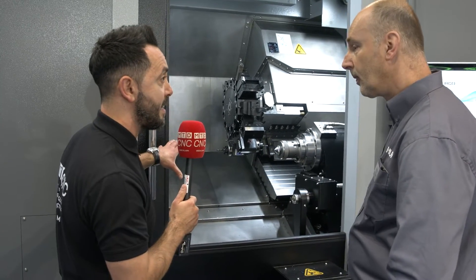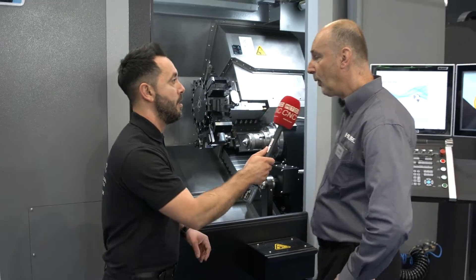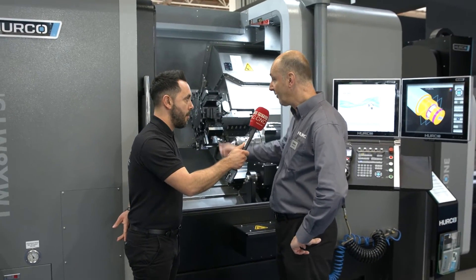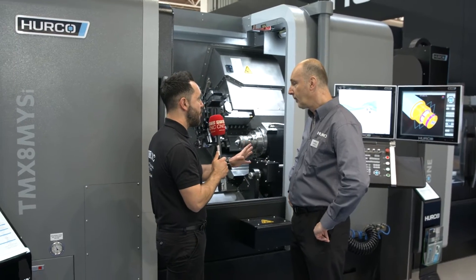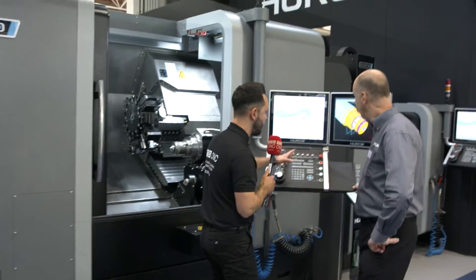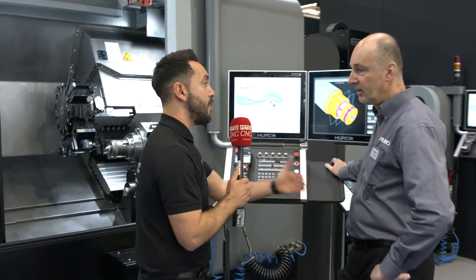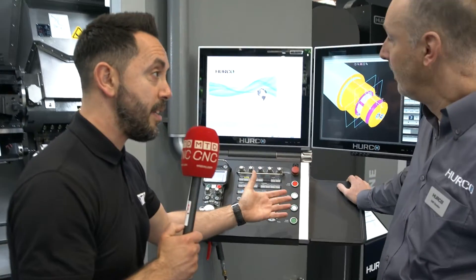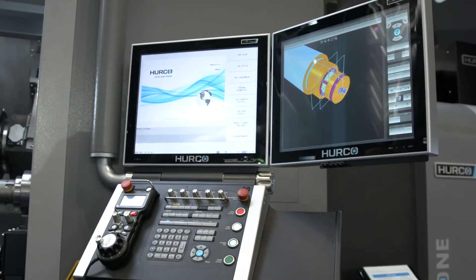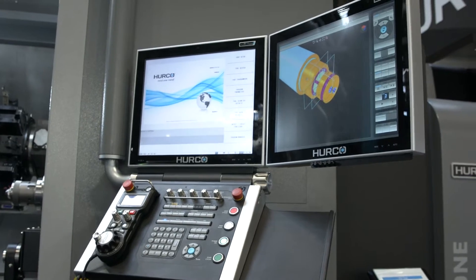The through-spindle bore is different between models — the ten-inch spindle bore would be bigger, 77mm, over three inches, so you've got two different options. Now with the Hurco control system — you're so successful with this on the VMCs. Are you having the same success with the lathe? Yes, really.